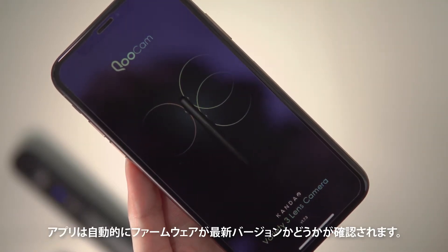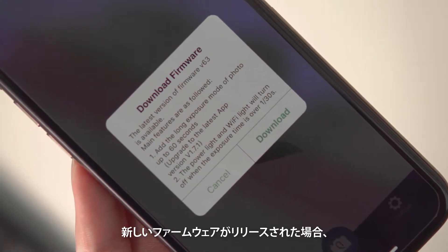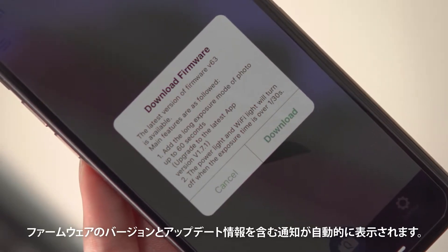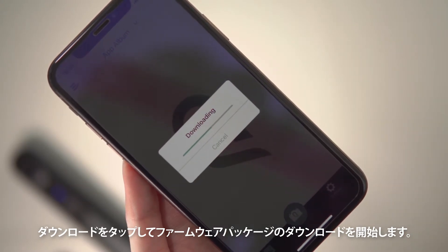Open the Qoocam app and it will check whether the firmware is the latest version. If not, a notification with the firmware version and update information will automatically pop up.